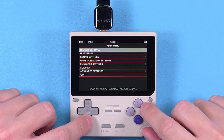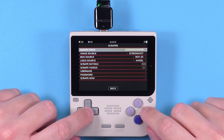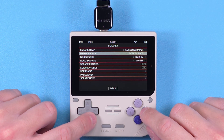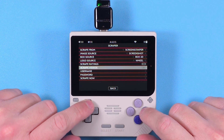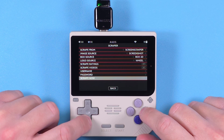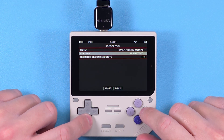When all of that's done, we can add artwork. Push Start at the home screen, head down to Scraper. If you hit a limit for the number of requests, you'll have to enter your screenscraper.fr account username and password, but you can try it without first. I don't need ratings or videos so I'll have those turned off. If you want actual box art, choose Box 2D for image source or make any other changes you want on this page. When you're ready, click Scrape Now and then customize which systems to scrape for, or just do the whole thing.